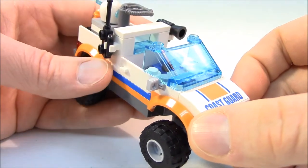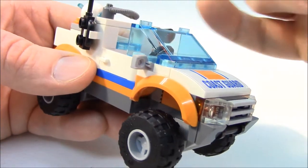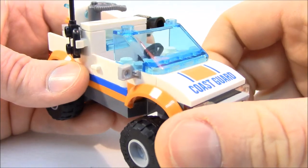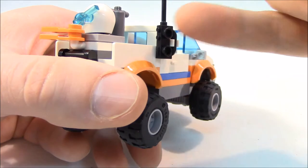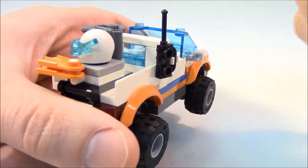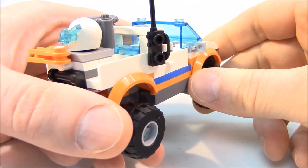Before we look at our minifigure, I wanted to remove him from the vehicle so you can get a good look at this light transparent blue piece in the back. You can see through the cab — it's easier to see from the back side. This is to resemble the sliding glass door so you can pass things or reach through from the cab into the back. I thought that was pretty unique to this build; I like that they threw that in there.